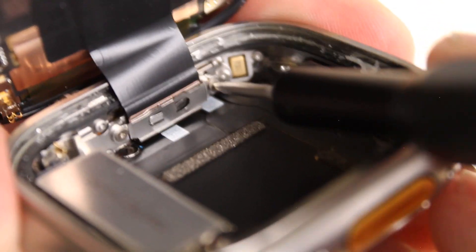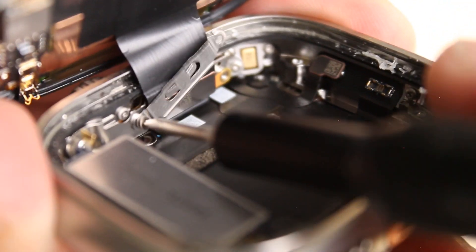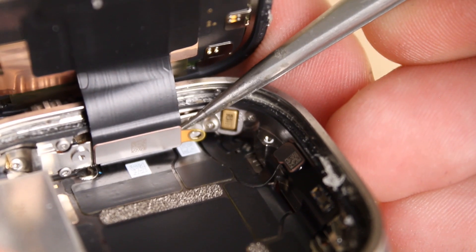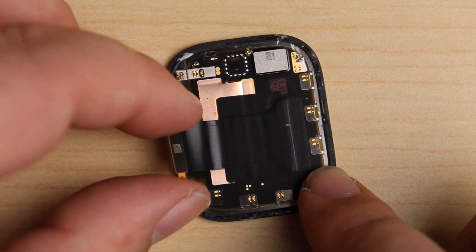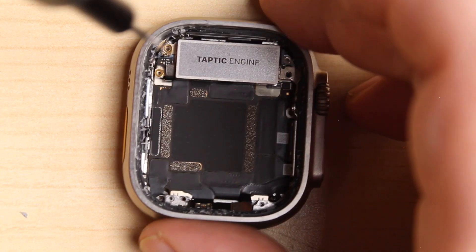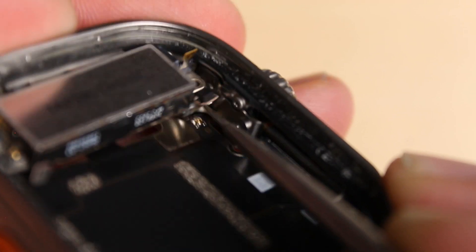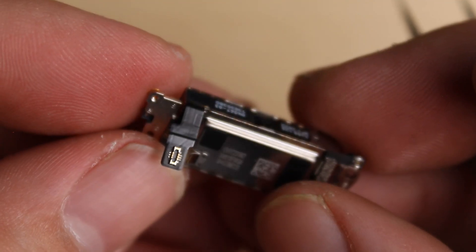Now we have two screws that hold down the single connector for the entire display. We'll take out those two screws and remove the bracket — this will allow us to pop the connector for the display. There are two more screws to remove the Taptic Engine, along with three connectors: two being coax connectors and another Lego-style connector. There's the Taptic Engine.